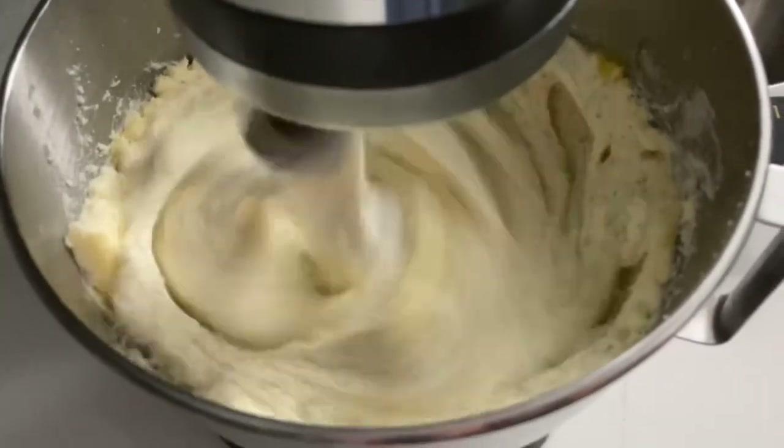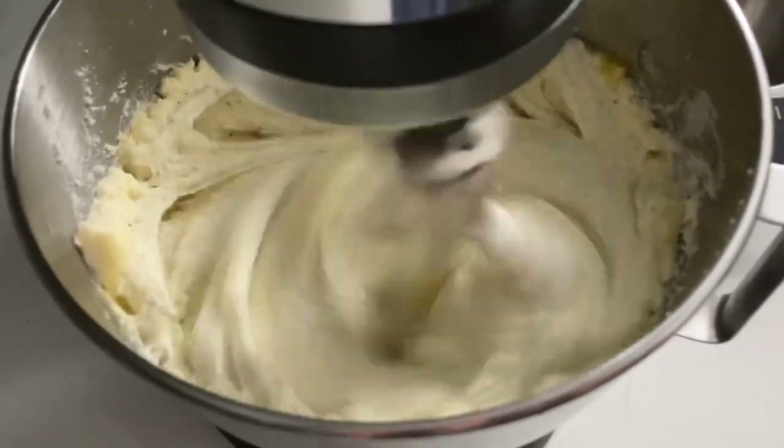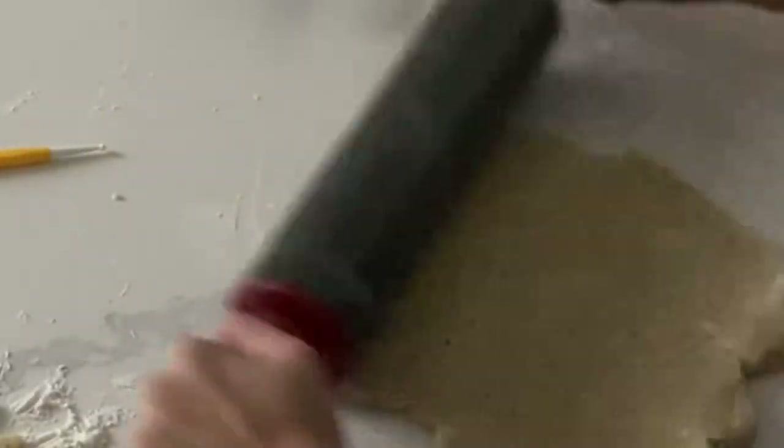Hi, it's Ashley from Sweet Dreams Bake Shop, and today I'm going to be using my Earl Grey cookie recipe in order to create these floral heart lace cookies.